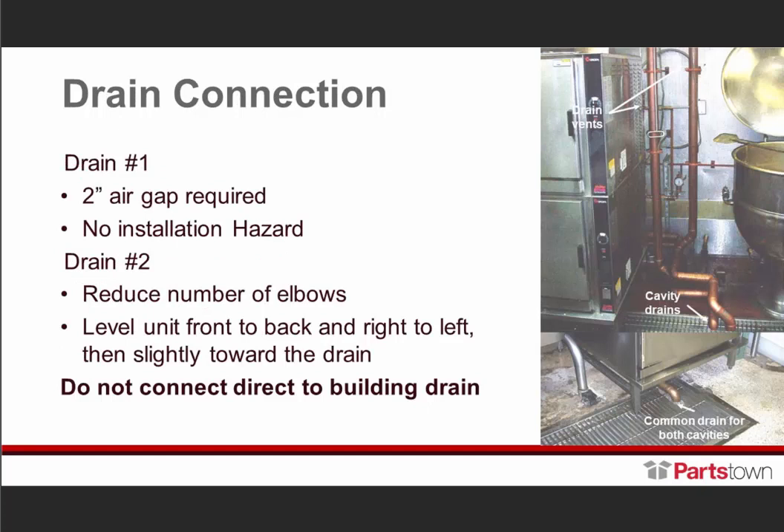Now, the drain connections. Drain one — there is a two-inch air gap required. No installation hazards. For drain two, reduce the number of elbows. Lower the unit front to back and right to left, slightly towards the drain. Here you're seeing the drains and the number of elbows — I'll be honest, I visited this site and didn't know if they were getting paid by the elbow.